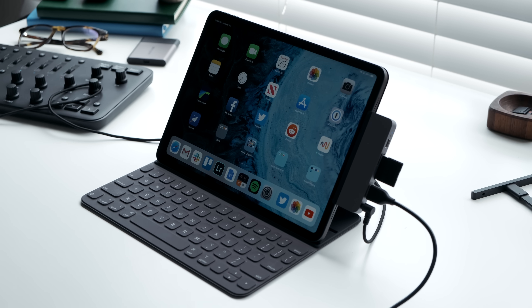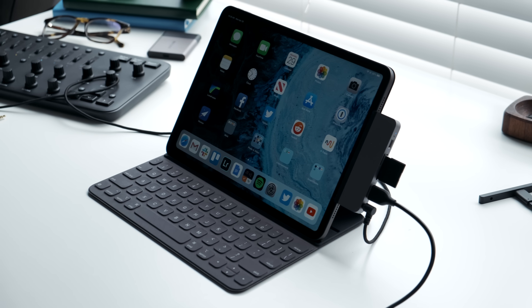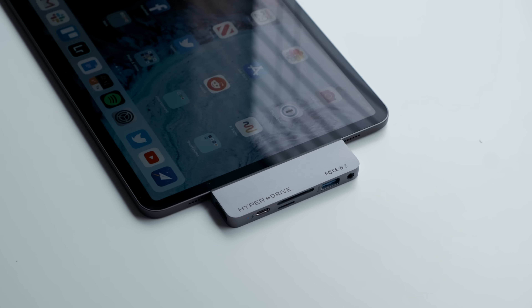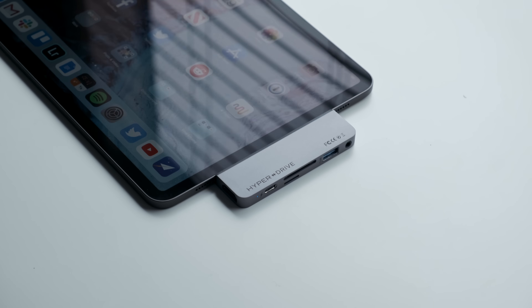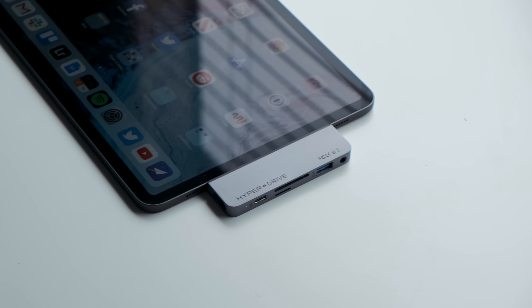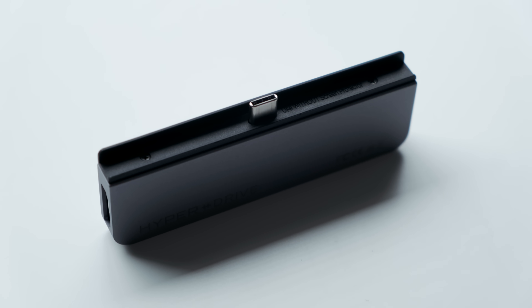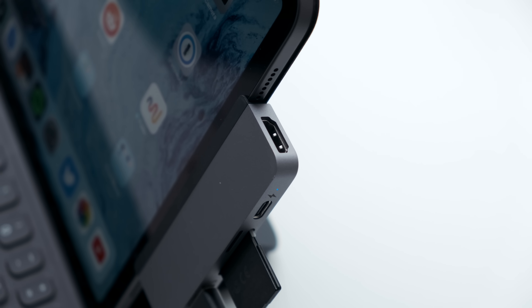If you're looking for the best HDMI output for your new iPad Pro, you're not going to get it while using a hub unfortunately. The HyperDrive can deliver a signal at 1080p at 60Hz as well as 2K resolution at 60Hz. Most hubs on the market right now, including the HyperDrive, only support 4K at 30Hz, but the iPad Pro supports 4K at 60Hz.